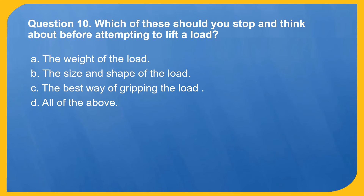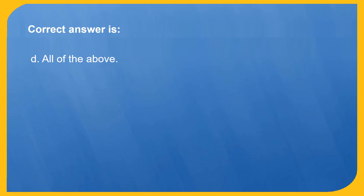Question 10. Which of these should you stop and think about before attempting to lift a load? A. The weight of the load. B. The size and shape of the load. C. The best way of gripping the load. D. All of the above. Correct answer is D: All of the above.